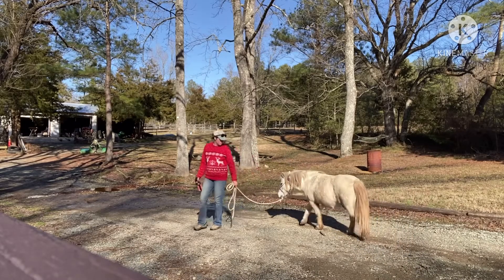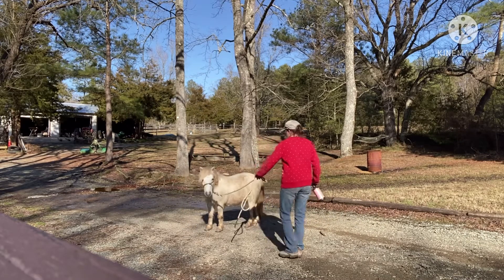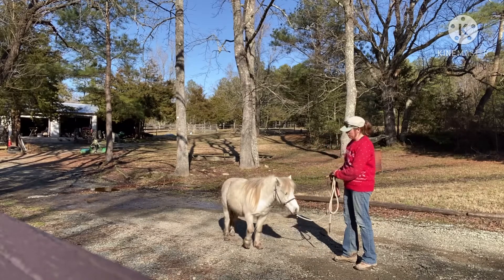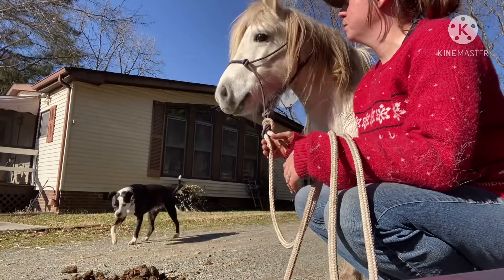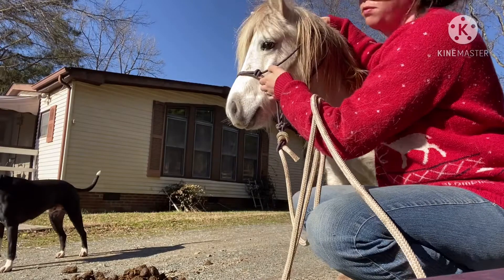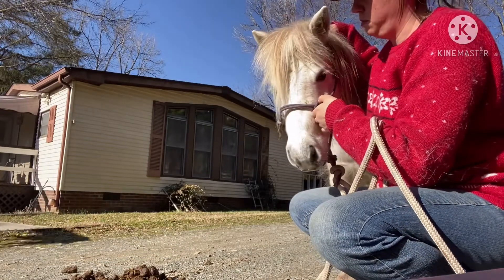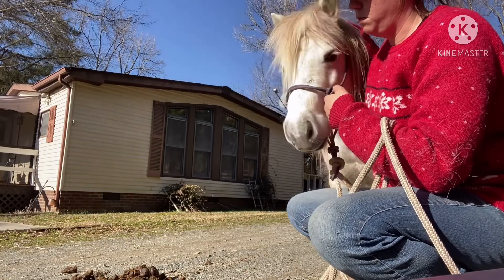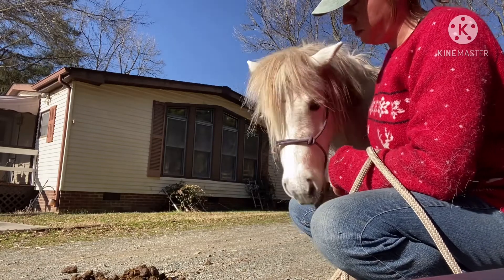This is Marley. He is the littlest and cutest little guy I have here. He's getting ready to be a kid's horse, so he's got to learn to put his head down to a child's size and get ready to have a bridle put on. So I'm big, he's little, but I try to think what it would be like to be a kid. I'm trying to get Marley ready for lowering his head and bringing it over for a little one to put a bridle on.